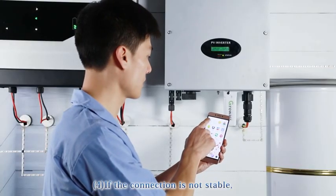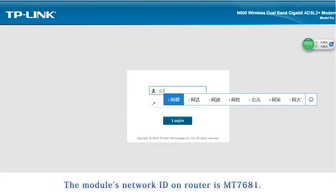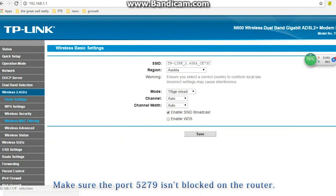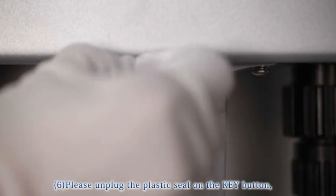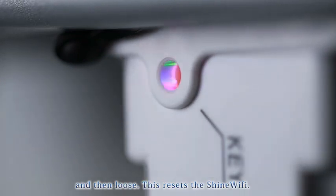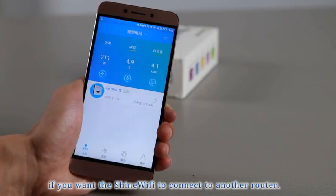(4) If the connection is not stable, check the Wi-Fi signal strength. (5) Log in to the router's settings interface and check whether the module has appeared on the router — the module's network ID on the router is MT7681. (6) Check that the router's DHCP function is enabled and that port 5279 is not blocked. To reset the Shine Wi-Fi, remove the plastic seal on the key button and use a small tool to press the key button for more than 3 seconds until the 3-color LEDs are all lit, then release. Try configuration again after resetting. Note: you must reset the Shine Wi-Fi if you want it to connect to a different router.